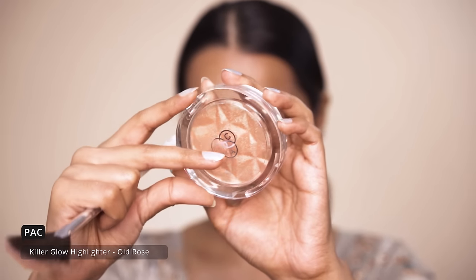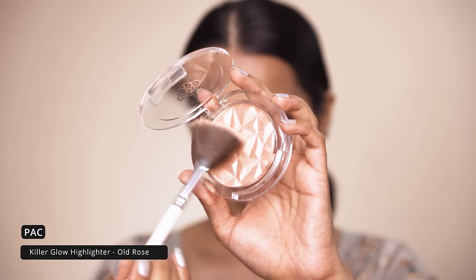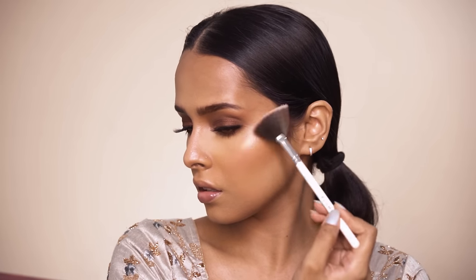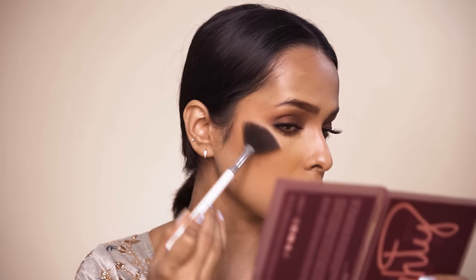For my highlighter I am using the PAC Killer Glow highlighter in the shade Old Rose. I am going to apply it on the high points of my face — that is the cheekbones, tip of my nose, cupid's bow, chin — and I will also be placing a little bit on my brow bone.